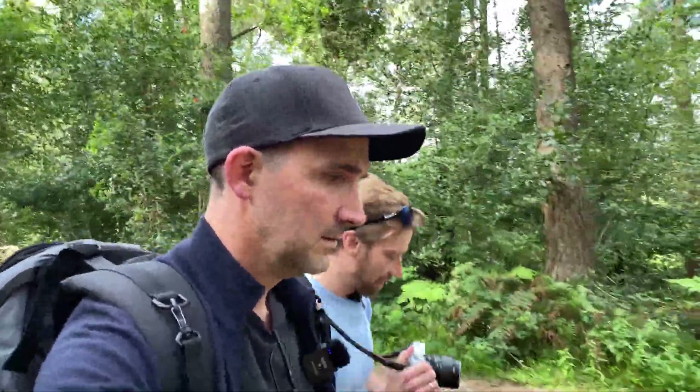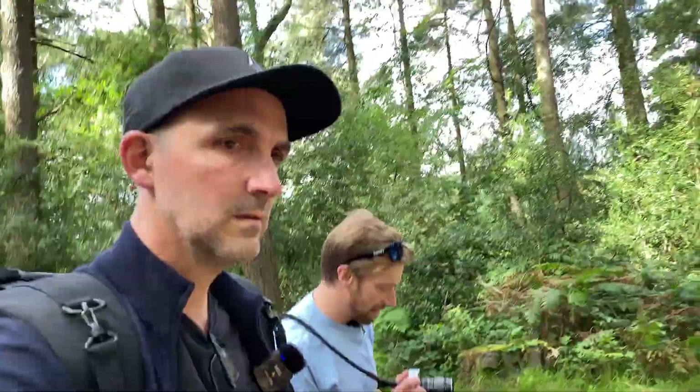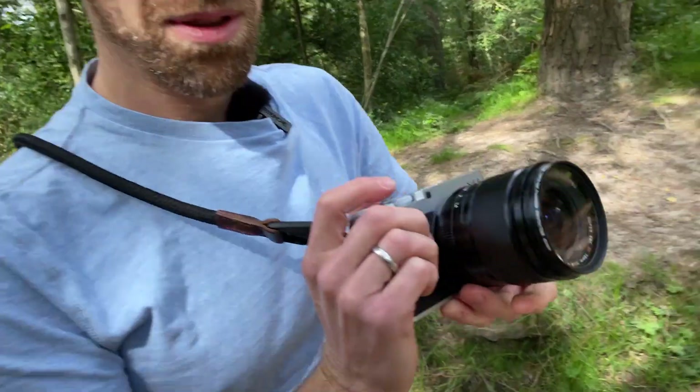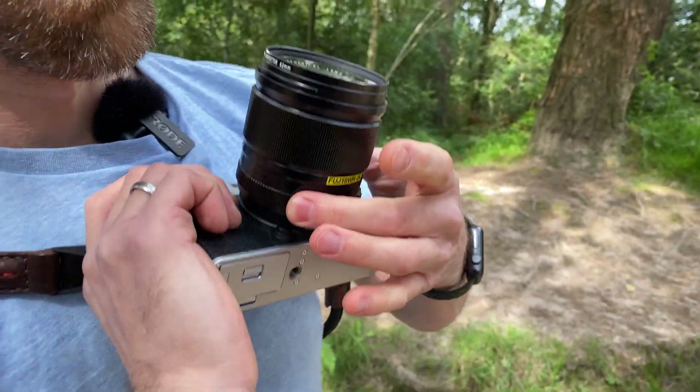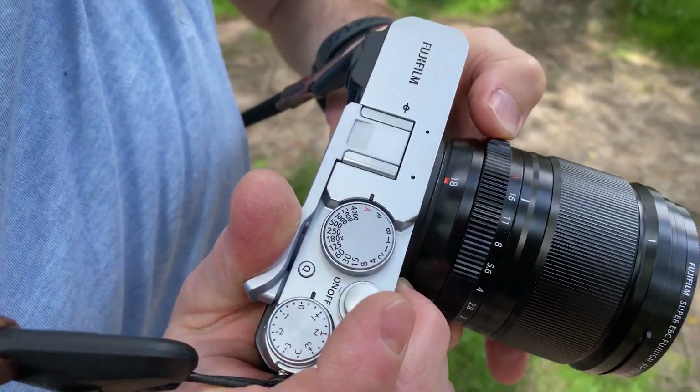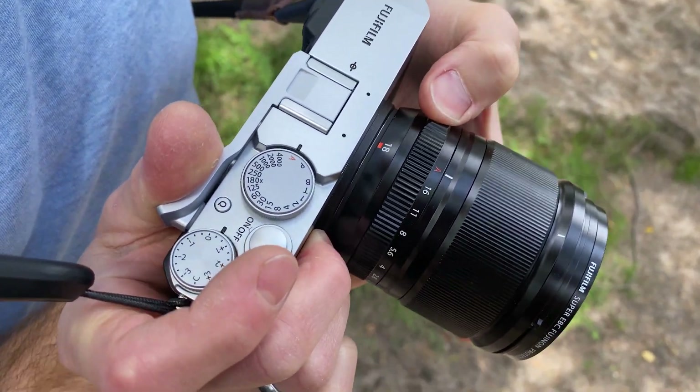I know it's not unique to this lens, but the aperture ring is just — yeah, for me that's a great feature. It has an aperture lock on it as well, so you're going into full auto mode by locking it in there. That's nice — which is the same as the 27mm.